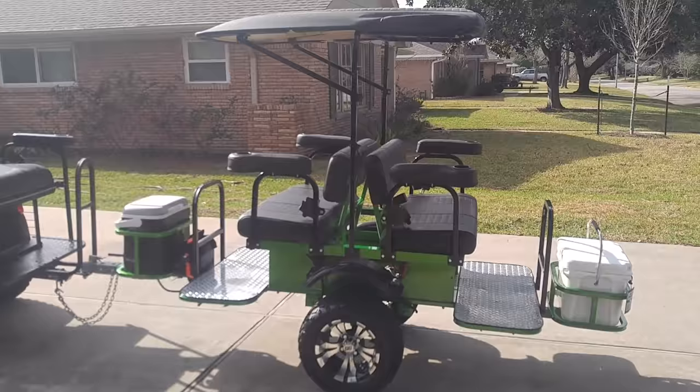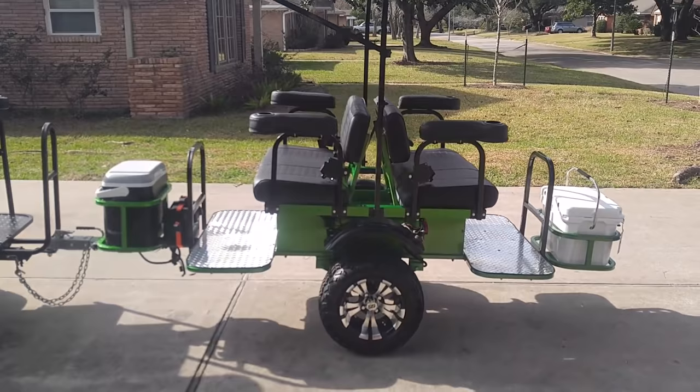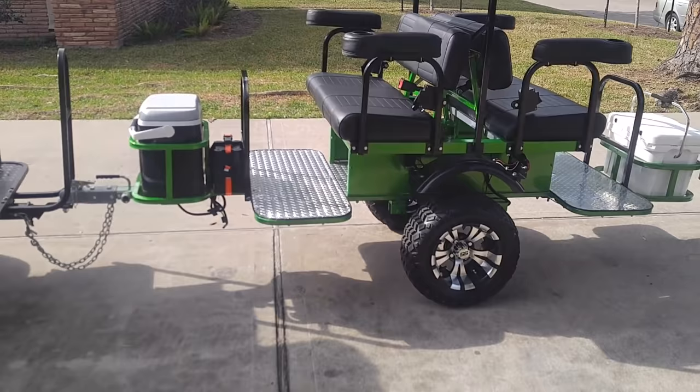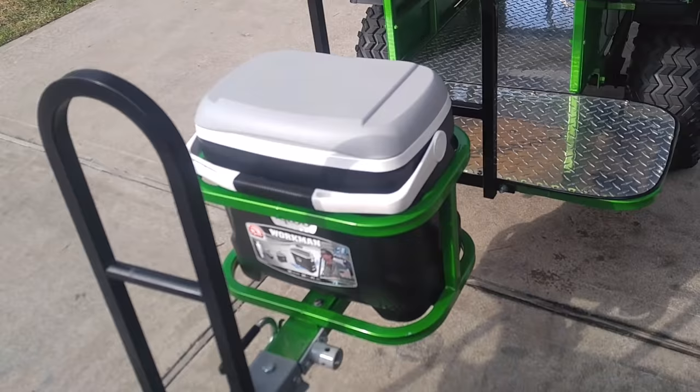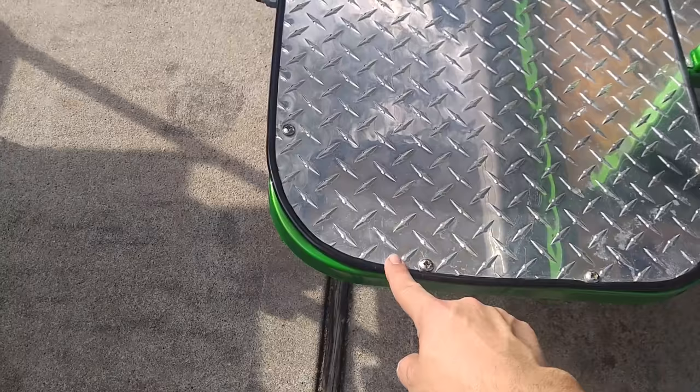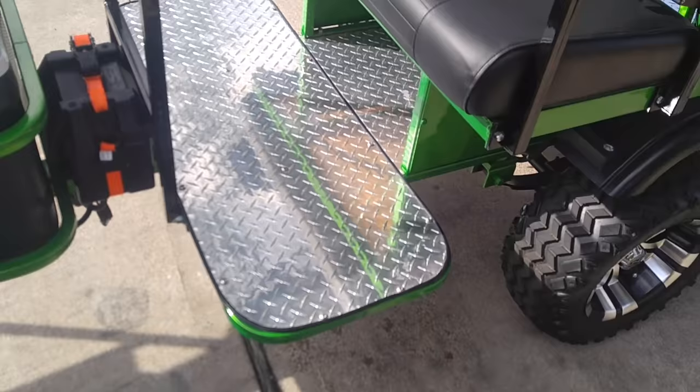The leather top is a little dirty and the cart itself isn't perfectly clean, but it's clean enough for a video. A man named Matt who owns Tool Co invented this — it's called the Tag Along. I'll do my best to put a link or description in the post. He did include this Workman cooler, and everything else on here I've done myself. It comes with this diamond plating you see here.